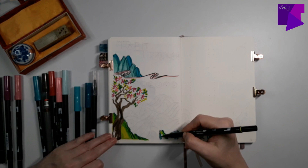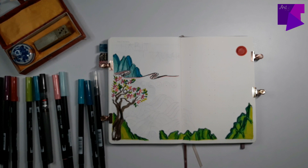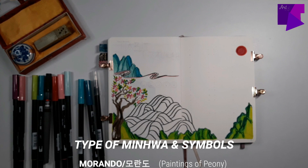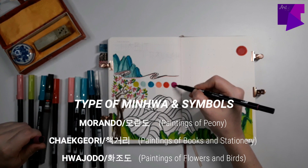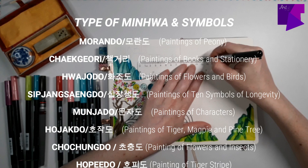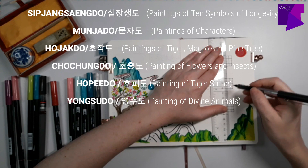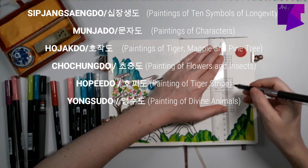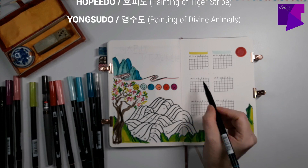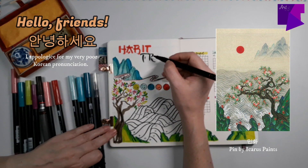There are different types of Minhwa, divided into categories based on purpose, technique, and theme. The common classification is by theme: Morando — paintings of peonies; Chagyori — paintings of books and stationery, the most well-known type; Wahoro — paintings of flowers and birds; Sip Yangsaero — paintings of the 10 symbols of longevity; Mohando — paintings of characters; Ohakdo — paintings of tiger, magpie, and pine trees; Chochungdo — paintings of flowers and insects; Hopiro — paintings of tiger stripes; and Yongsudo — paintings of divine animals. I apologize in advance for butchering Korean — it's not a language I know at all. I just learned that hello is Annyeonghaseyo!